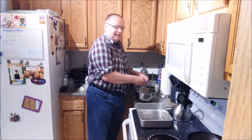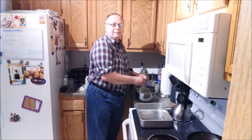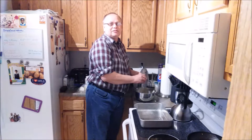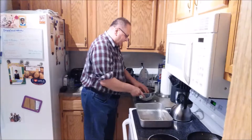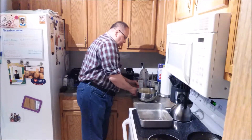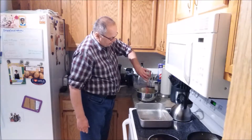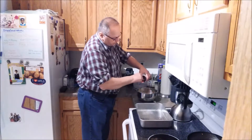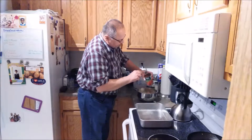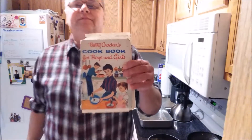In this bowl here I have four slices of bread that I'm just breaking up into little pieces. I had to stop a minute to put the potatoes into the oven. Now to this bread I'm adding 15 ounces of tomato sauce.